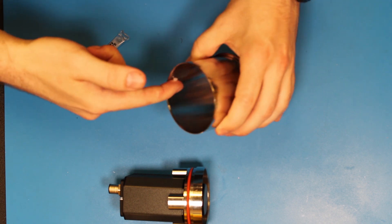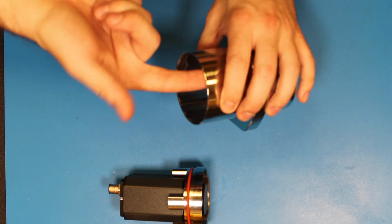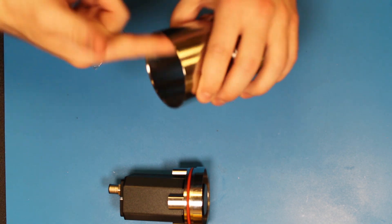Next, we will apply a little bit of lubrication to the chamfer on both sides of the enclosure tube.